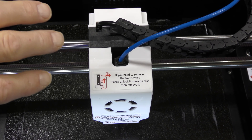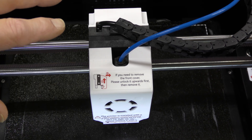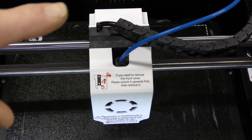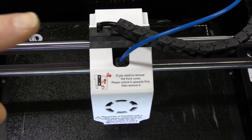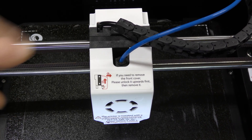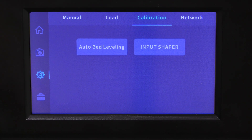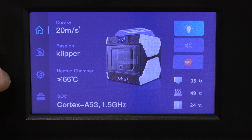When it gets done with that, it's going to go back and forth against the Y-axis, and it's going to measure the frequencies that it resonates at. Later on, when you're printing something, it's going to automatically compensate for those resonances and help reduce banding in your prints. Input shaping is complete — it saved and rebooted the machine. And it's all set.